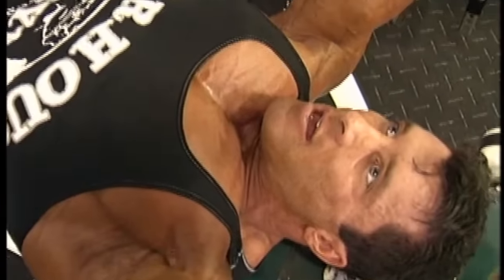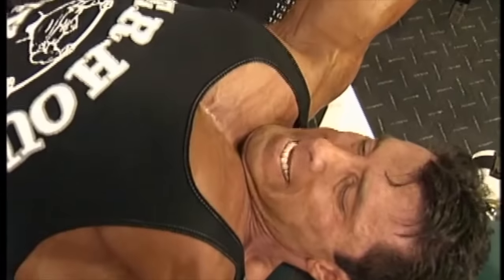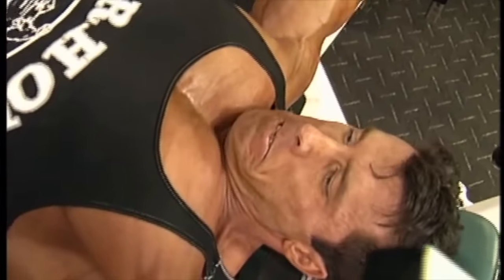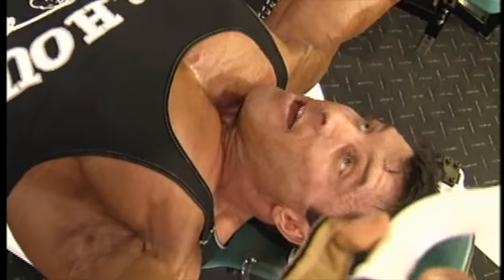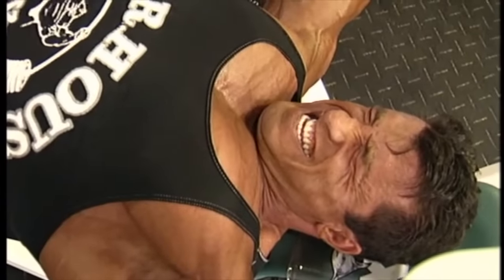So if you fail on six repetitions doing free weights, it's not just the pectoralis muscle — for example if I'm doing chest — that fails. It's all the supporting muscles like the front delt, side delt, triceps, and so on. If you're doing a machine and you fail on six repetitions with an isolation movement, most likely you're going to stimulate more of the muscle fibers in your pectoralis.